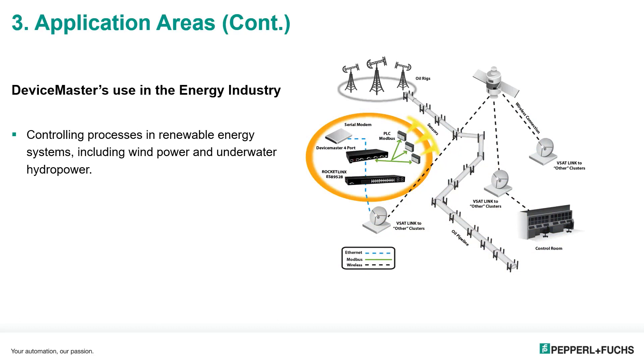The device master is also used in the energy industry, controlling processes in renewable energy systems including wind power and underwater hydropower. Customers use device masters in windmills and wind towers to send sensor data back down to control stations. We've also seen device masters used on oil rigs where they monitor levels in oil storage tanks. The data usually comes from the sensor, goes through the device master, and goes through a switch or directly into the PLC controller.